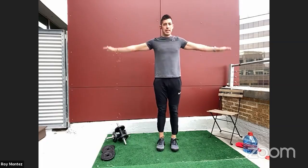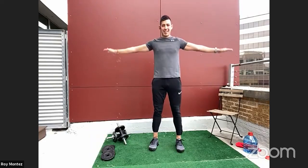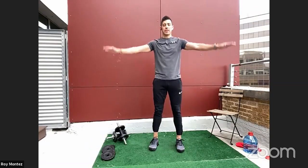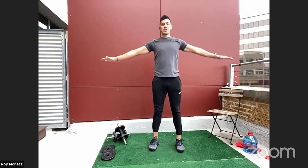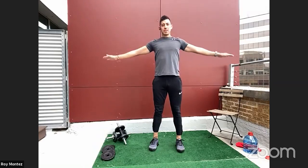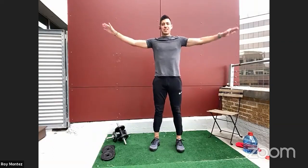Now we have some shoulder movements, so let's go into arm circles — medium sized circles forward in a nice strong stance. Then let's go into reverse shoulder circles. You can feel the blood move into your shoulders as they warm up, going as fast or as slow as your comfort allows.